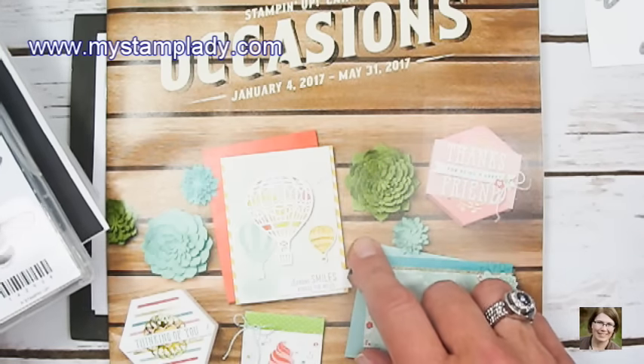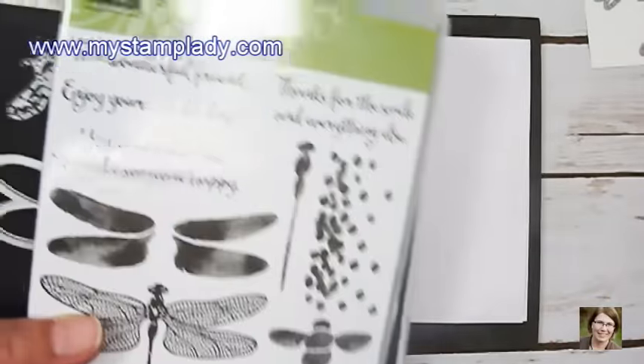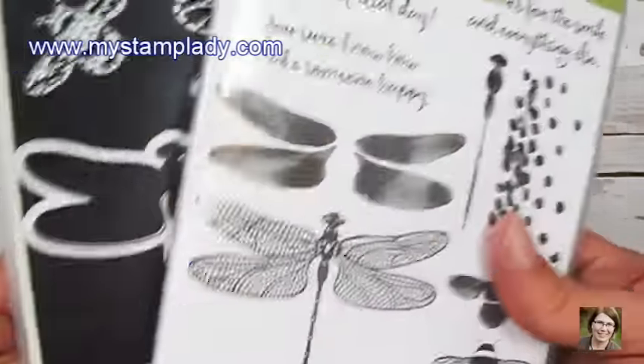If you have purchased from me in the last year, you should have already received your catalog. If you haven't, please let me know. If you would like to receive a catalog, go to my blog where I have a Send Me a Catalog link.